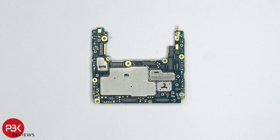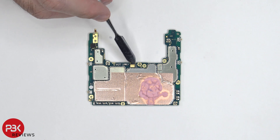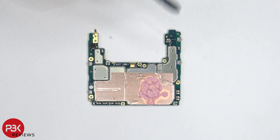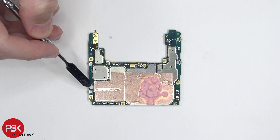Here's a better look at the front side of the motherboard. There's a secondary microphone located over here on the top corner. On the back side of the motherboard, there's an additional microphone located over here in the center. There's also thermal paste over here on top of a copper tape, which sits over the shields. There's also a liquid damage indicator located over here, which is this white sticker.